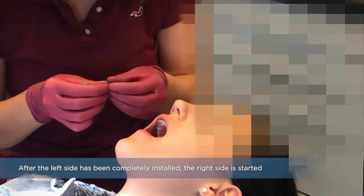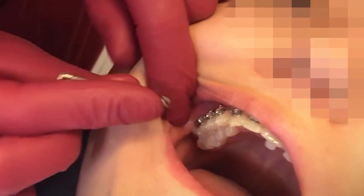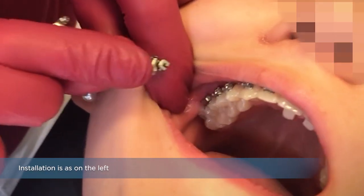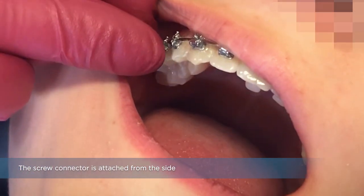After the left side has been completely installed, the right side is started. Installation is as on the left. The screw connector is attached from the side.